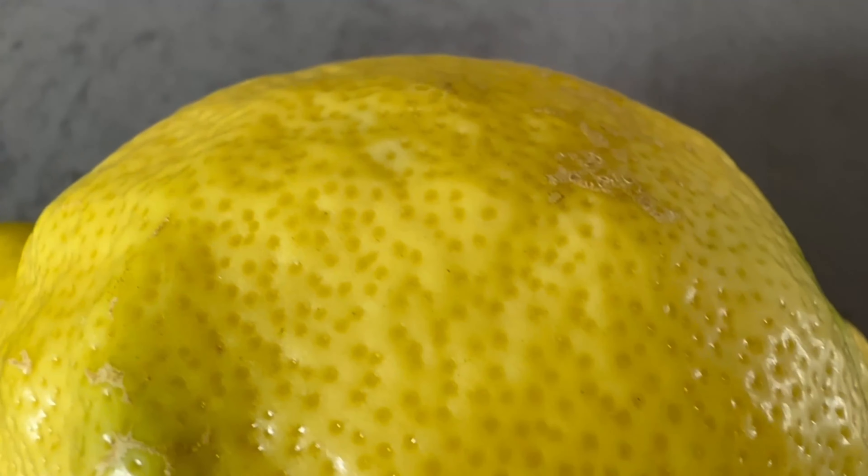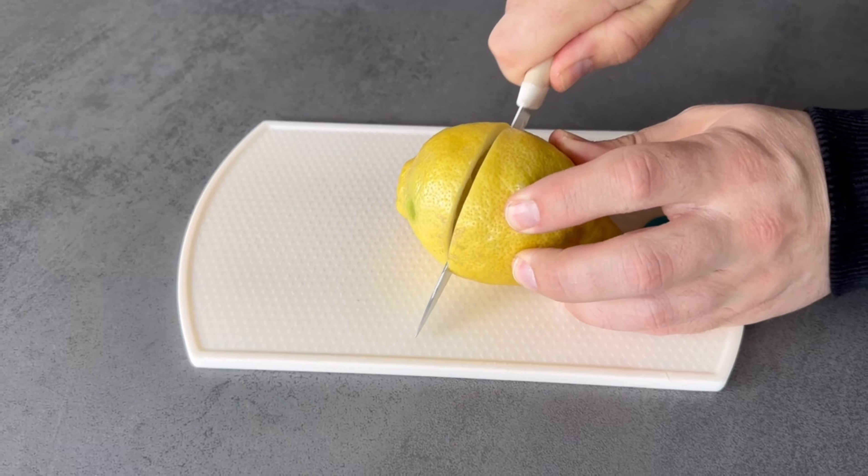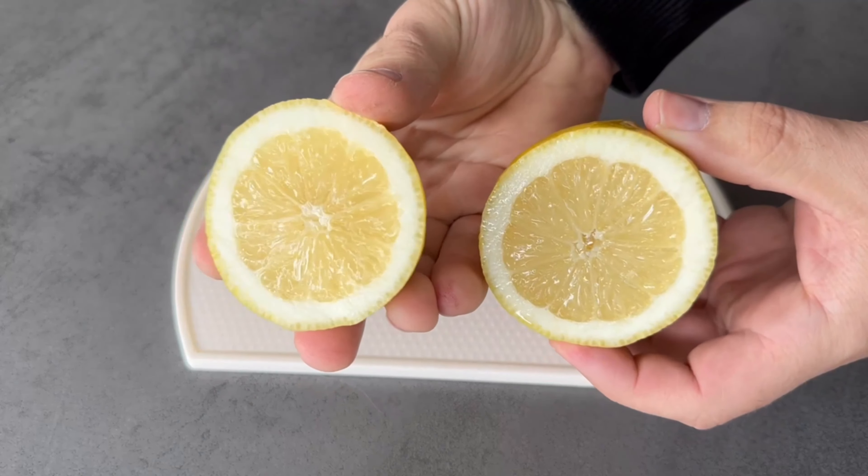For this ingenious trick we don't need the whole lemon but only a part of it. So grab the lemon, cut it in half and then squeeze it first. You can use the lemon as you like, as you probably would otherwise.